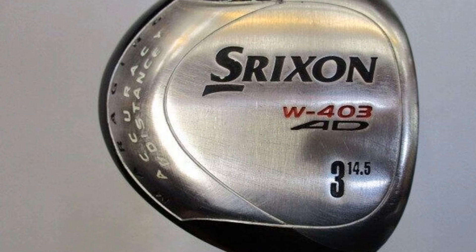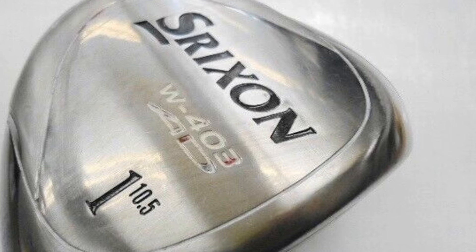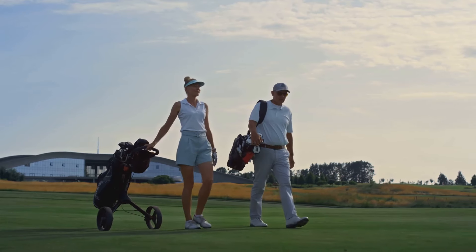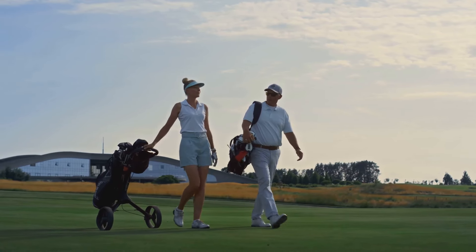It's transformed my game and reignited my passion for golf. If you're in the market for a driver that delivers on all fronts, look no further than Shrixen. They're the real deal.